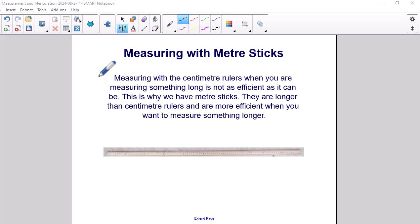Measuring with a meter stick. Measuring with centimeter rulers when you are measuring something long is not as efficient as it could be. This is why we have meter sticks — they are longer than centimeter rulers and are more efficient when you want to measure something longer.